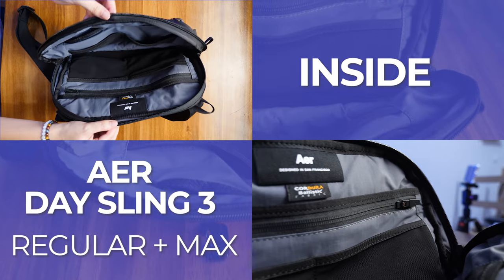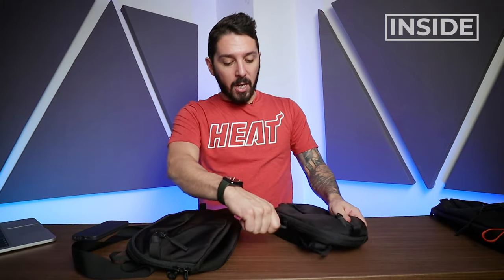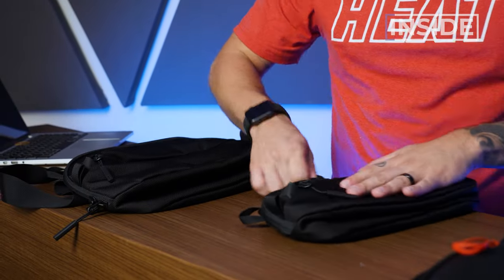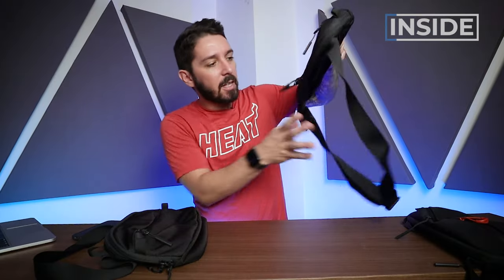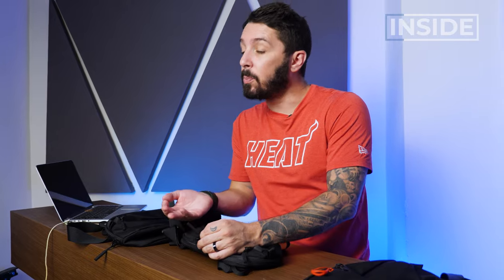Now let's get inside the Aer Day Sling 3 and see what all the hype's about. We can access the main compartment with these two Aer zip pulls — they're branded zips, really good for pulling. They can be a little dangly and jingling, but what's nice is they can interlock. It's not an ironclad vault, but it will help to deter a thief. It's also worth noting that the front-pocket zipper is the only waterproof zip on the entire sling — the others aren't waterproof, but that makes the opening experience lightning fast.